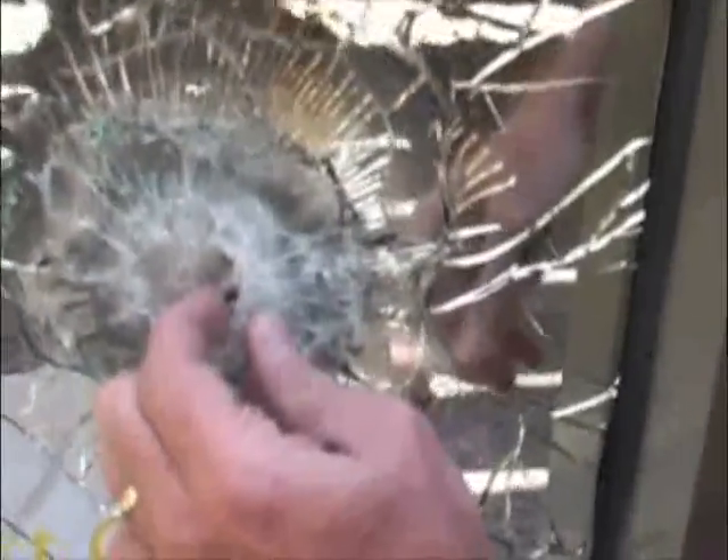Looks like that's the one — looks like the bullet bounced off. You see the lead in here. Round four: no penetration.